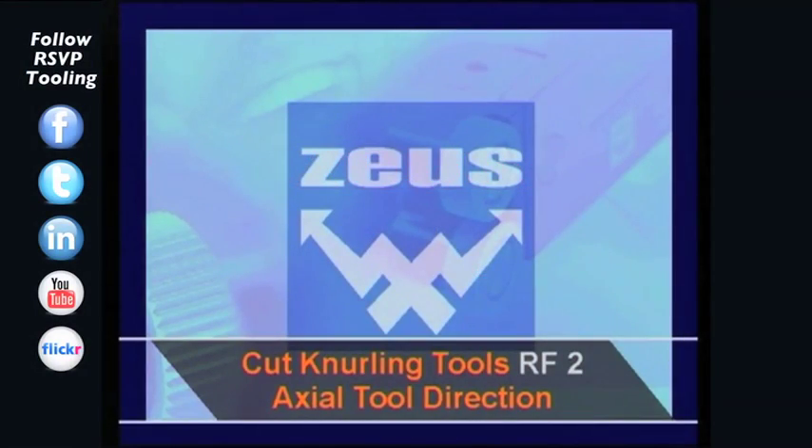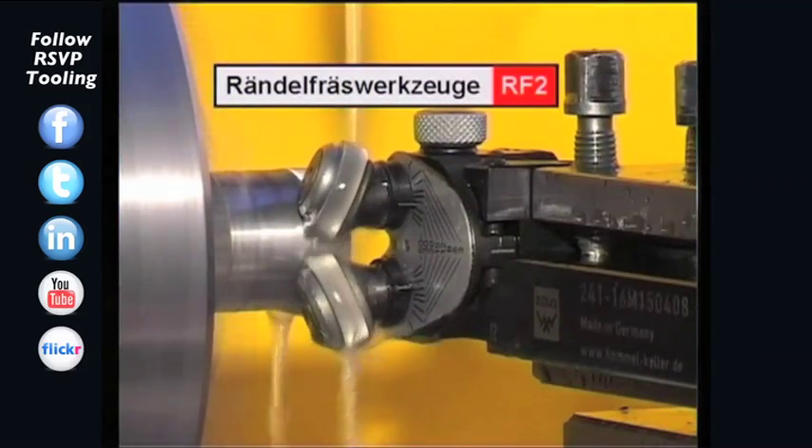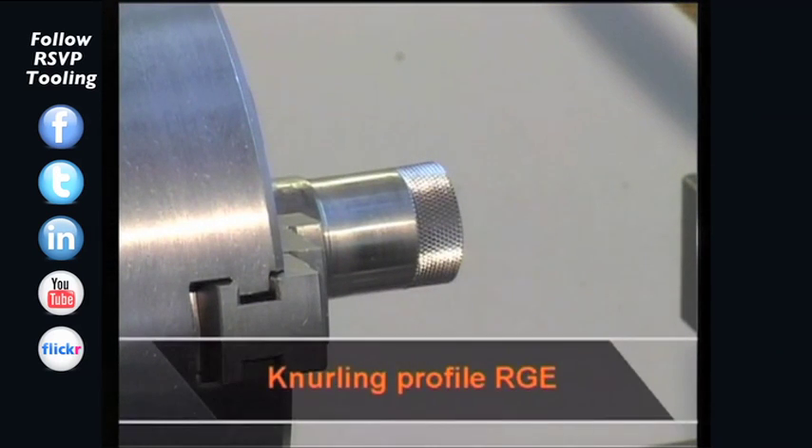In the next unit, we turn to the cut knurling tools of the RF2 series. The RF2 knurling tools are used for the profile RGE.